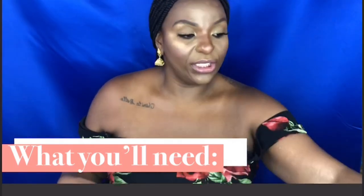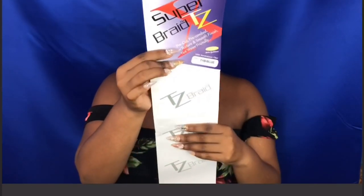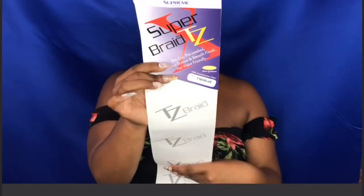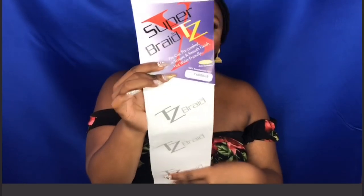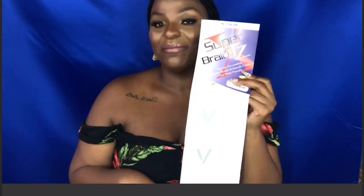This is the hair that I will be using. It is the Super Braid Extra Tease. This is 100% Kanekalon fiber. The reason why I chose this one is because this is the one that the stylist told me to get. If you don't know about that video, go ahead and watch the first video and you will know all about it.